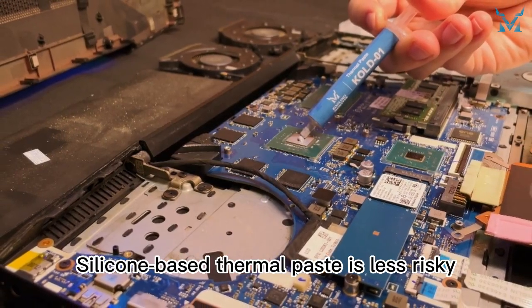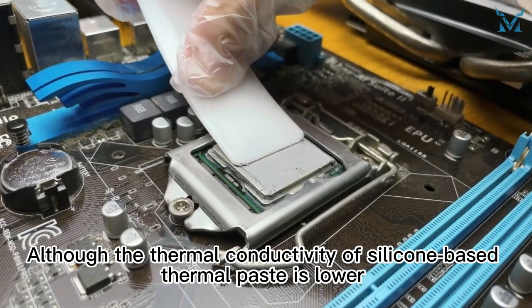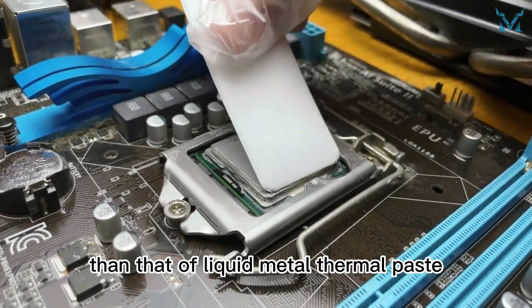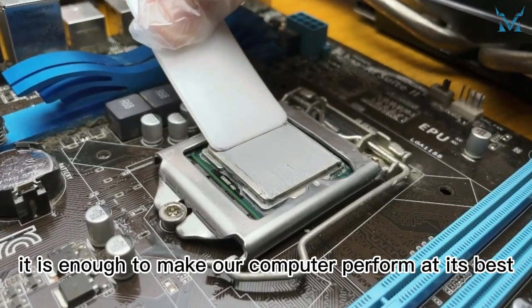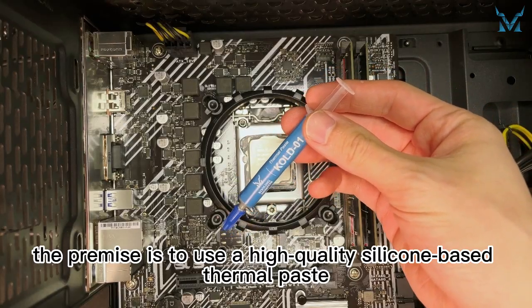Silicone-based thermal paste is less risky, less expensive, and easier to apply. Although the thermal conductivity of silicone-based thermal paste is lower than that of liquid metal thermal paste, it is enough to make our computer perform at its best — provided you use a high quality silicone-based thermal paste.